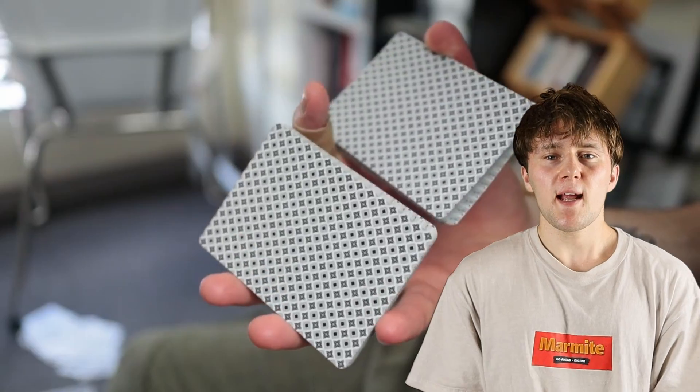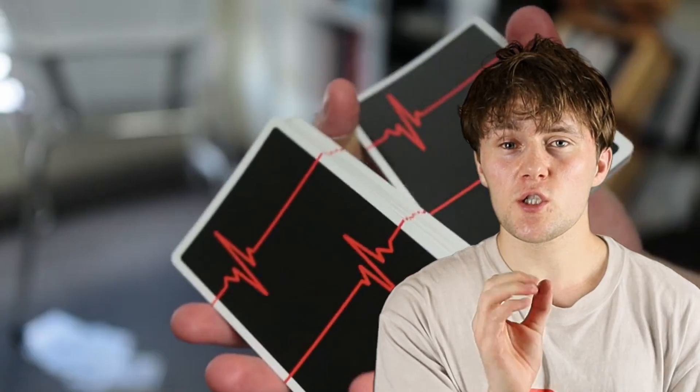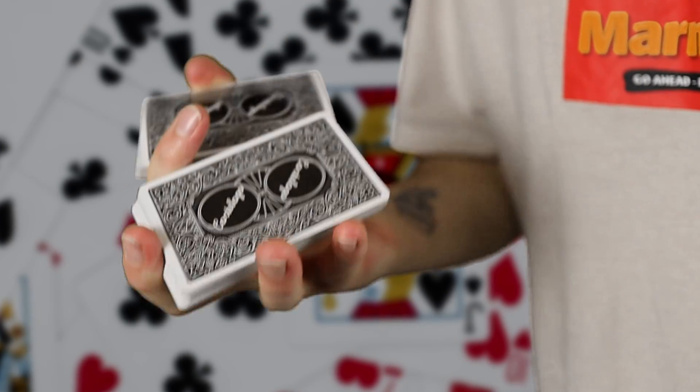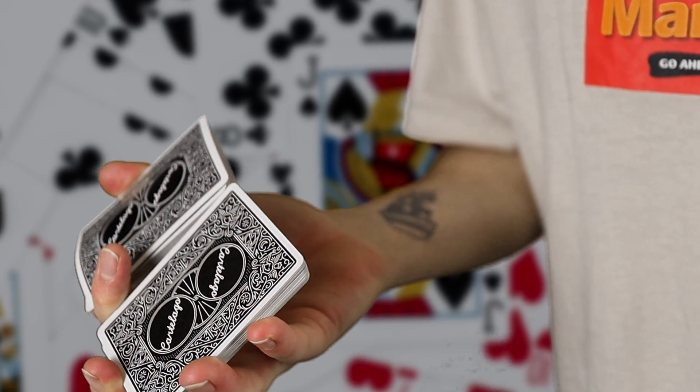Now we come to the final cardistry flourish I learned this year on video at least. I have learned other things, and that is the one-handed shuffle — which, if you watched the video, you'll know I kind of wrecked my index finger because I did it for like an hour and a half in a row, which was a stupid idea I do not recommend. After that I started practising again about a week later after my finger healed, and I haven't put in that much practice, but I think I can do it.